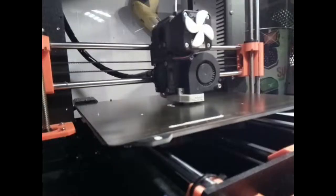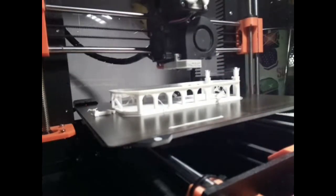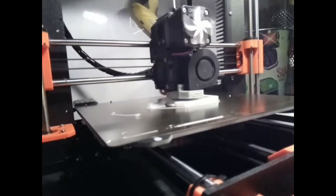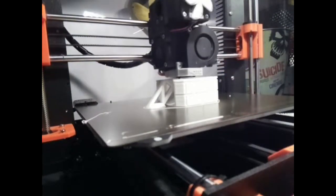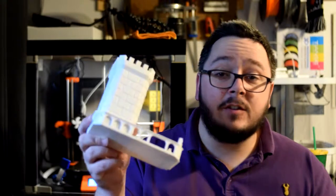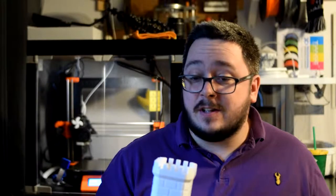Let's take a look at one of the ones that I found online and see how it prints. So here it is — it does look pretty big, and I guess it is because you do have to have a fair amount of size if you're going to be rolling dice through it.